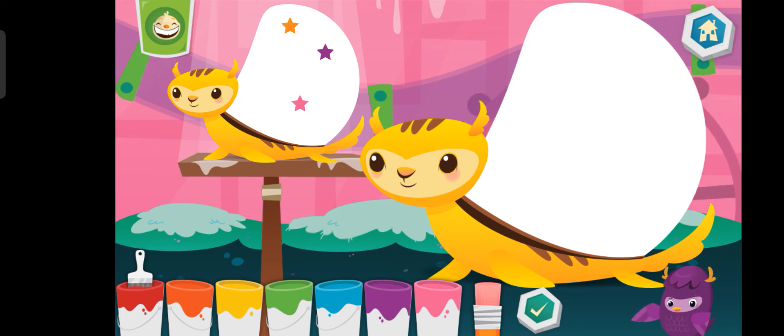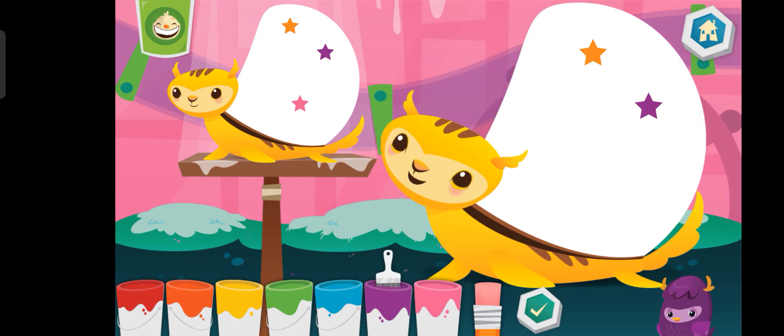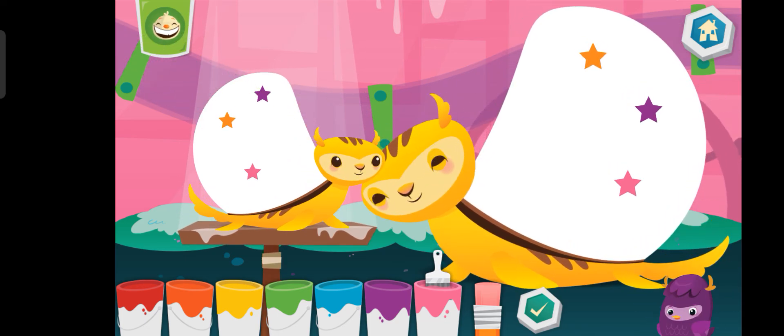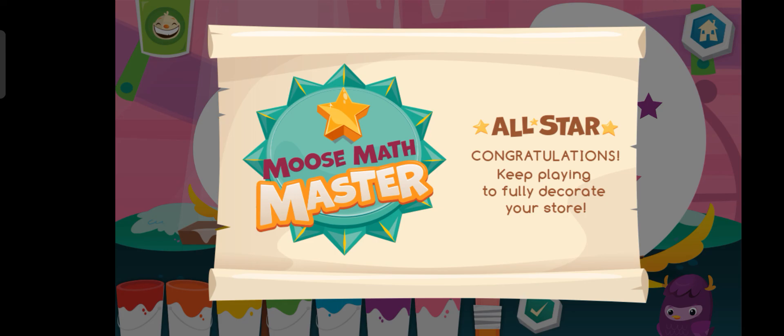Now, match the number and the color. Orange. Purple. Pink. Woohoo! You are a Moose Math Master. Okay. Thank you.